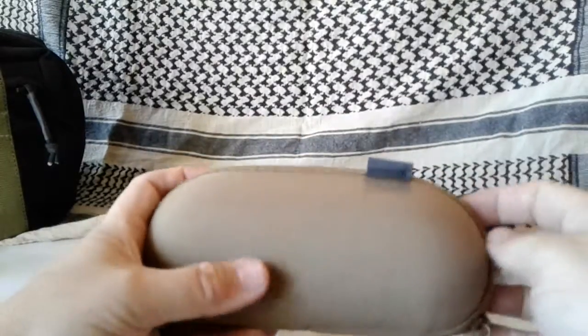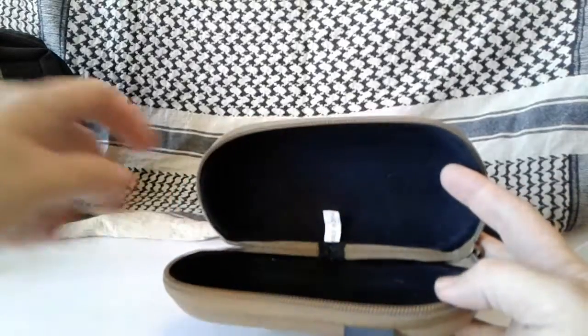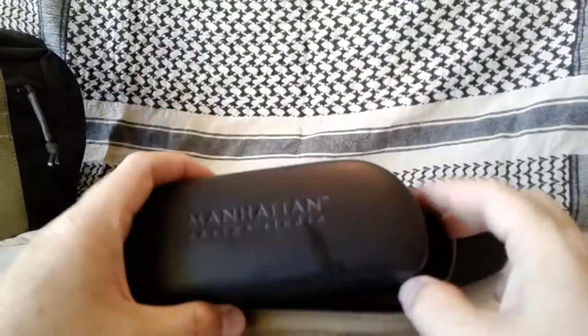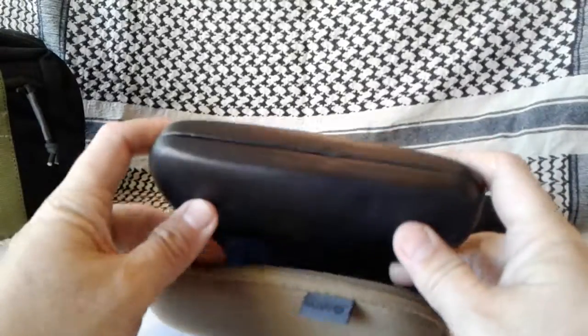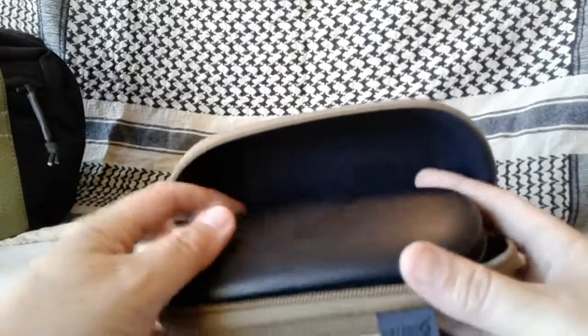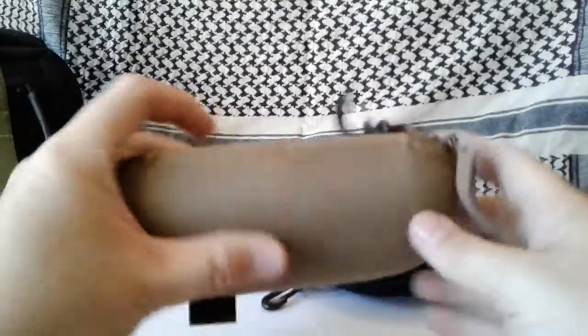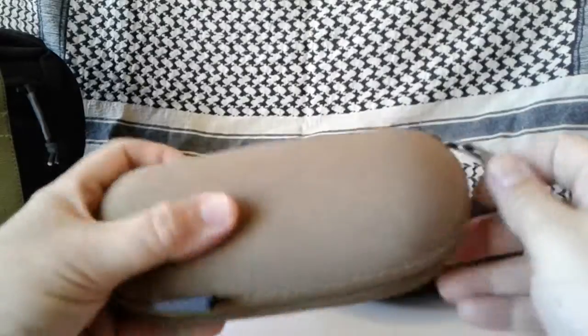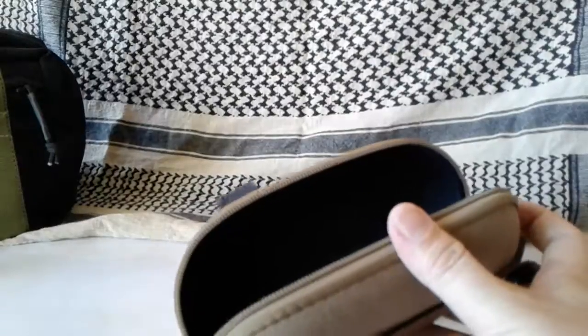Now both of these are considered hard cases and they are both hard, however they're not crush proof. If you really want to make these more crush resistant, what I do is take a standard case that came with some prescription glasses — this one is actually metal — and what's nice about the Hazard 4 is you can go ahead and nest it right in there just like that, and zipper right up. That makes it double the strength for crush resistance.